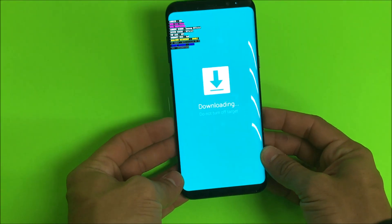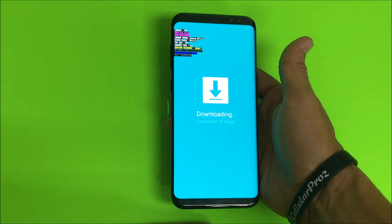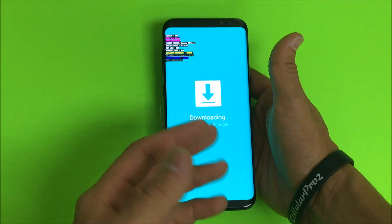Once you see this screen right here, you're ready to go ahead and connect the USB to your computer, laptop, or whatever it was you wanted to download into the phone.